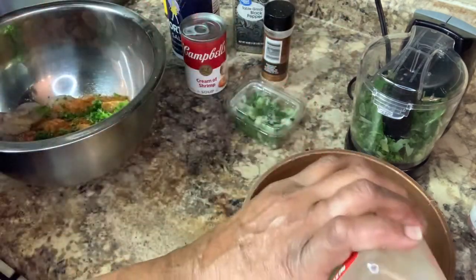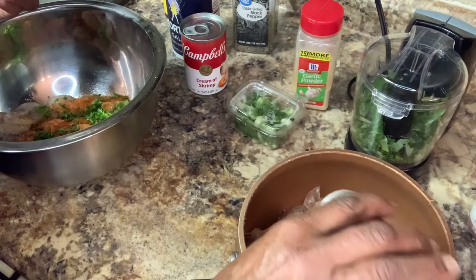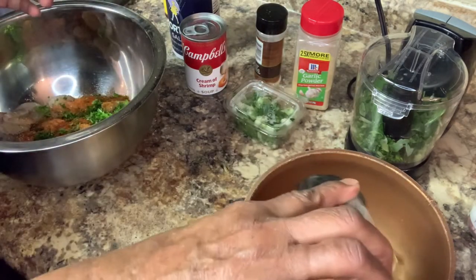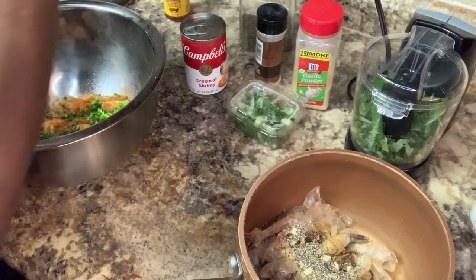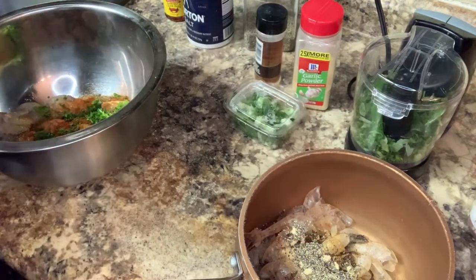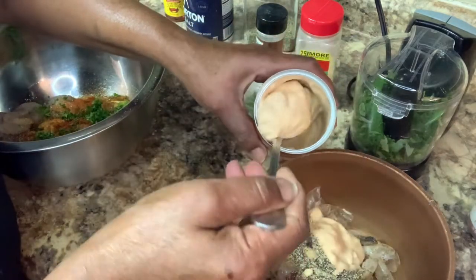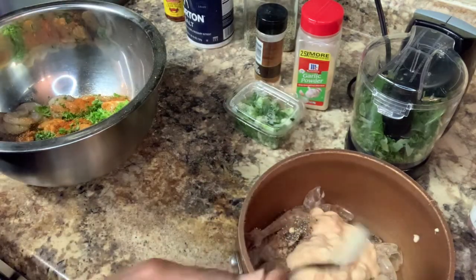Garlic powder — one tablespoon of garlic powder. One tablespoon of onion powder. And black pepper — one tablespoon of black pepper. Crab boil is kind of salty, so I ain't gonna put no salt in there. I'm gonna open this cream of chicken and mix my water up in here because this is going to be my roux for my shrimp.